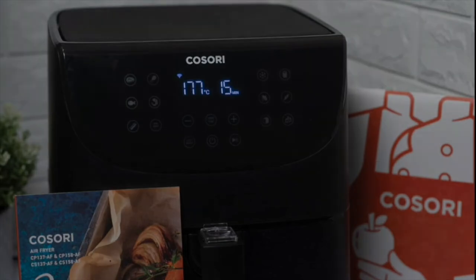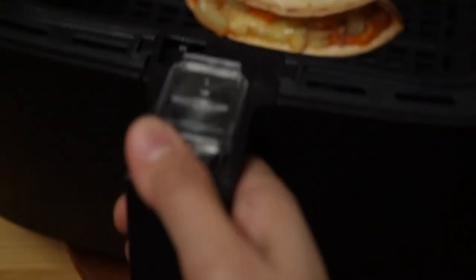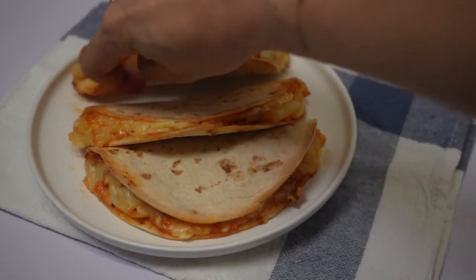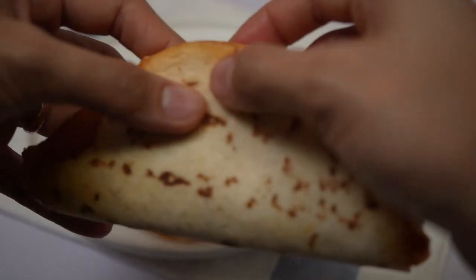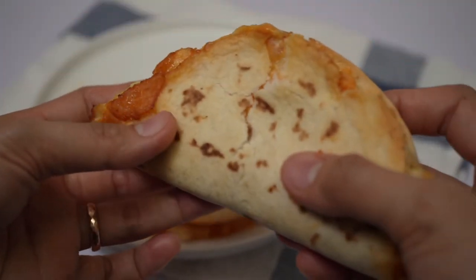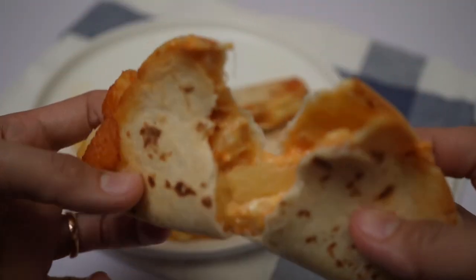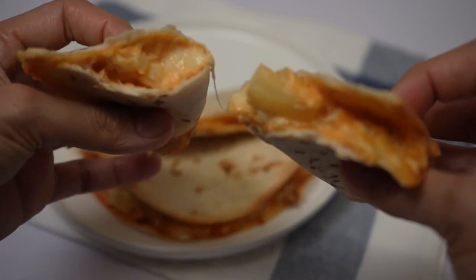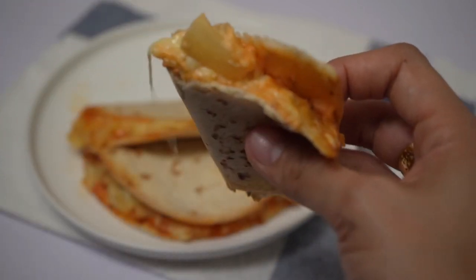And that's it — you can now enjoy your pineapple and chicken cheesy pizza roll, or fold! This actually resembles a Hawaiian pizza, and maybe you can add ham or any meat that you want. I wasn't able to add more cheese as you can see, but it was still delicious.